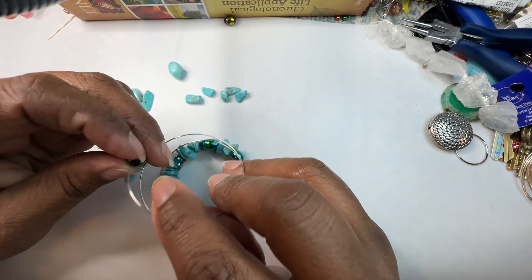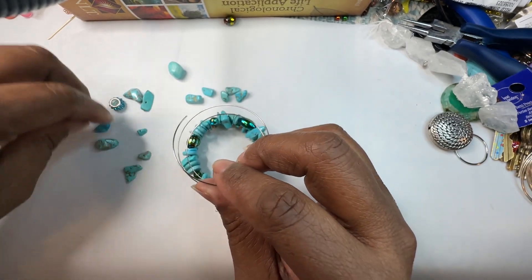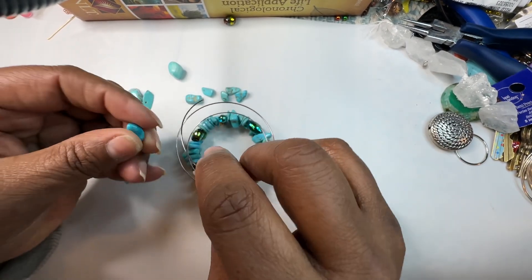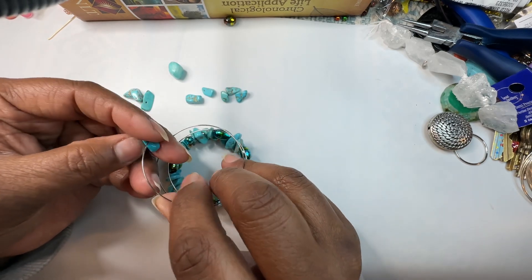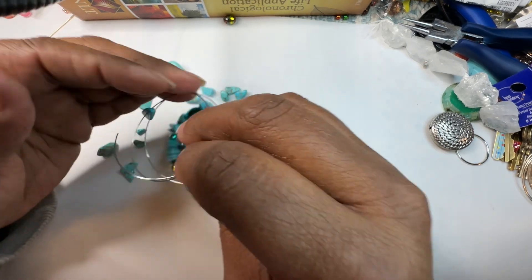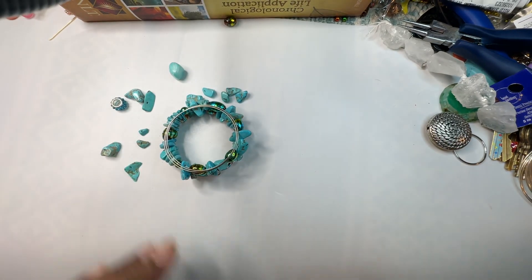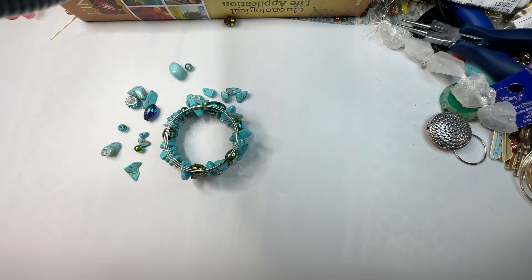We're going to add a few more on. This bracelet is really pretty — I like the color combination. Although I'm partial to blue anyway; blue is like one of my favorite colors. It's a specific type of blue. All right, we're just going to add a couple more.